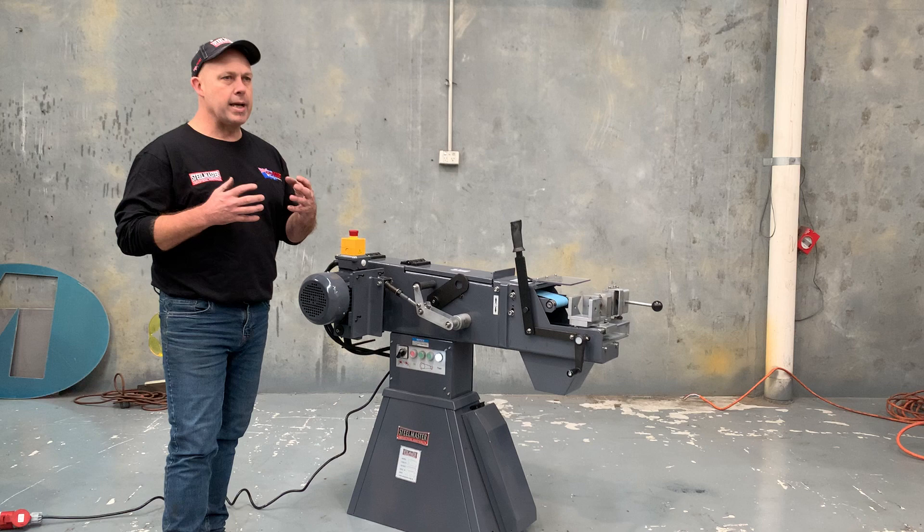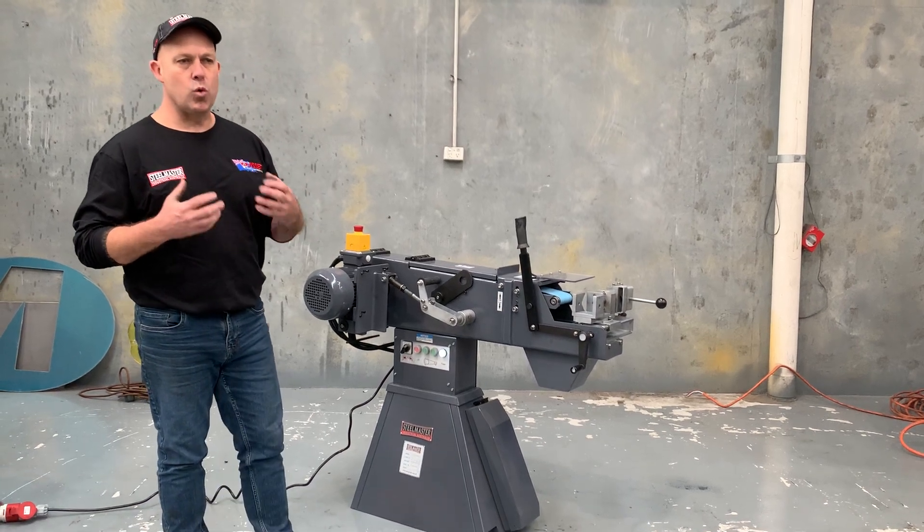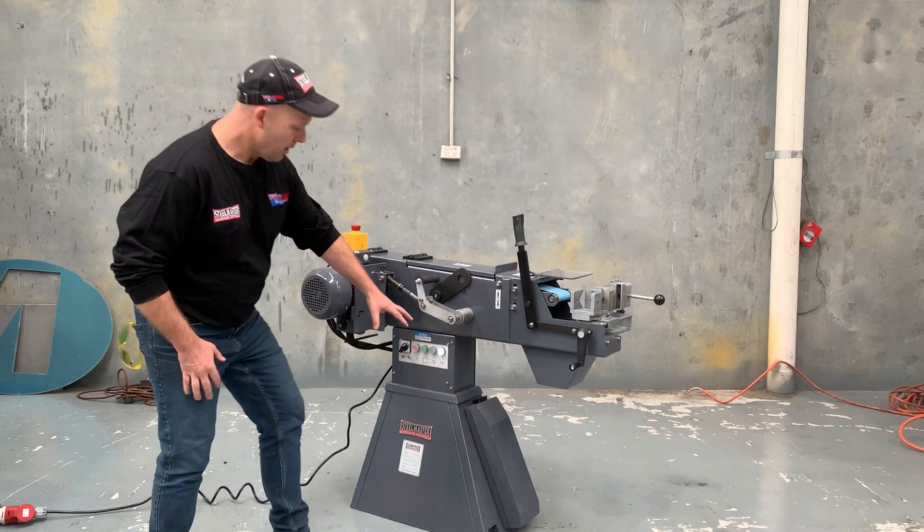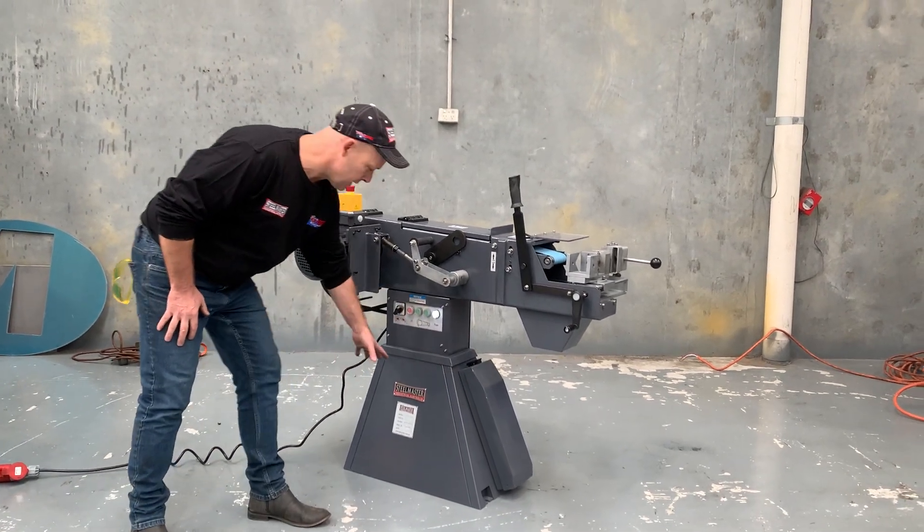We're forever looking at increasing the strength and the build quality of our machines, and this TN76 ticks all the boxes. It has a massive heavy-duty base, as you can see there as well.